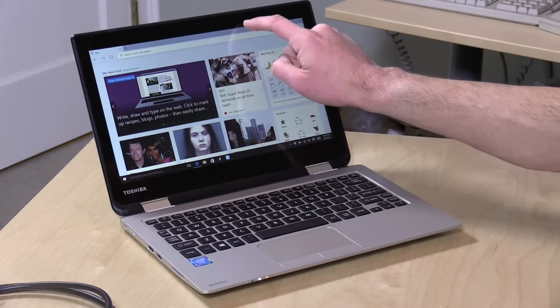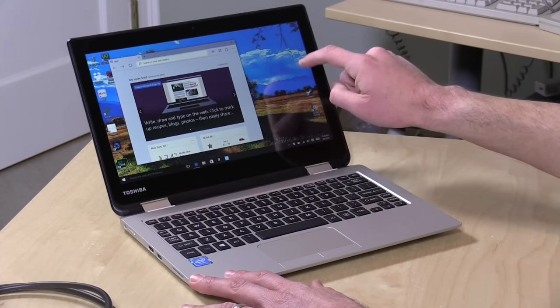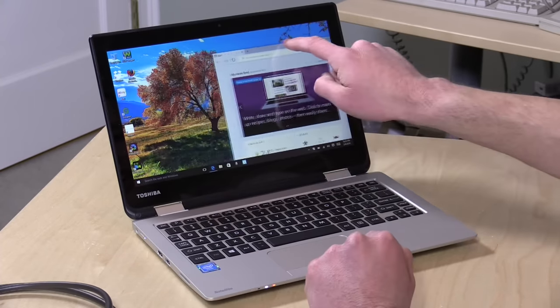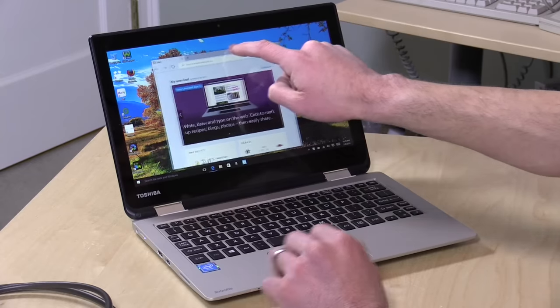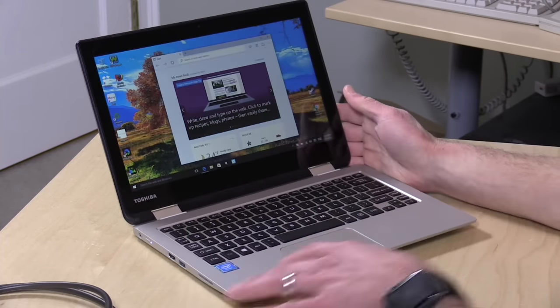It has a 1366 by 768 touchscreen. What's been nice as I've been playing with it is that the screen doesn't move around too much — it's pretty solid. Even though it can fold all the way down and backwards, when you're tapping on it, it doesn't just give way. It actually has some resistance to it. So a pretty decent design here for $200.